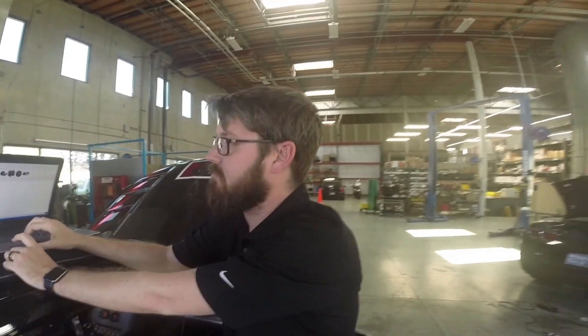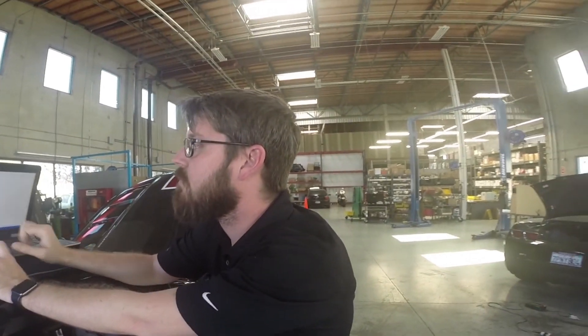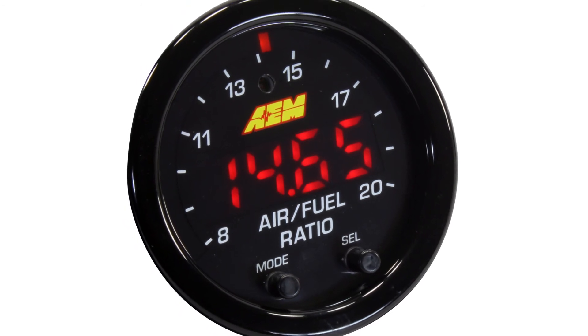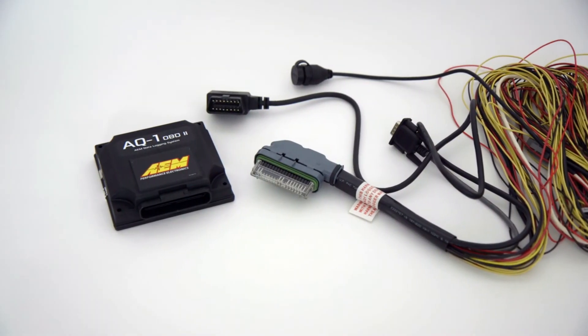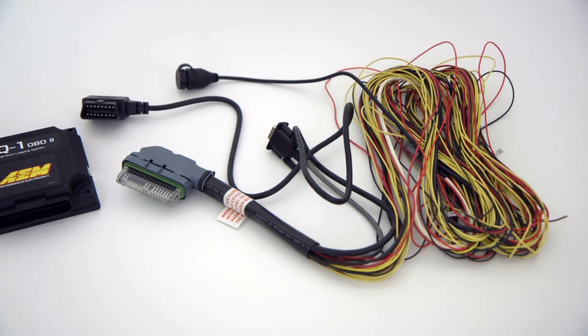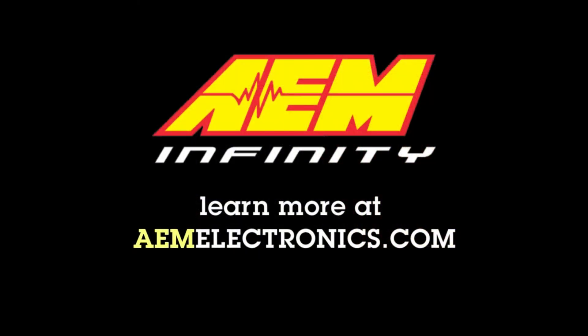As you can see, it's very easy to get access to your data — not only get some of the best visual monitoring with the X-series gauges, but you also get some of the best, fastest, most affordable, and easy-to-access logging with AQ1 OBD2. For more information, visit AEMElectronics.com.